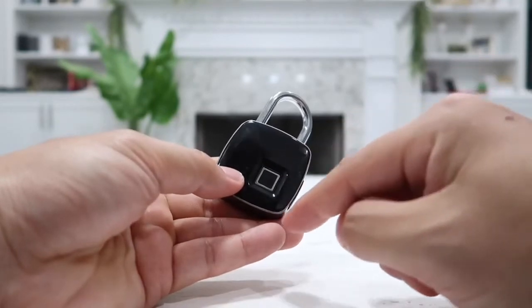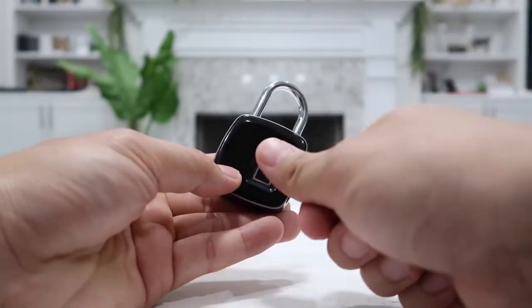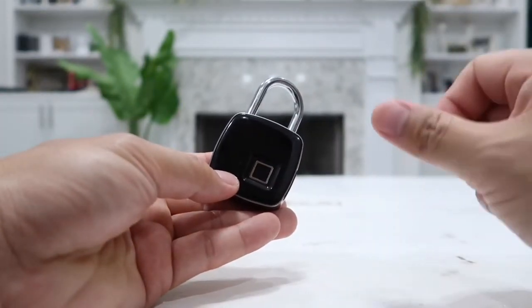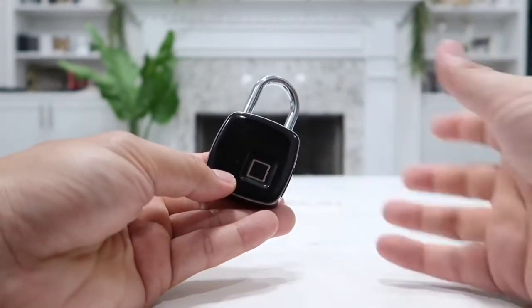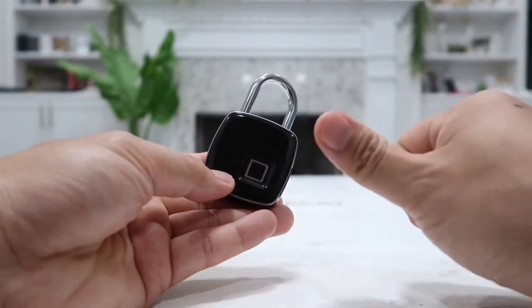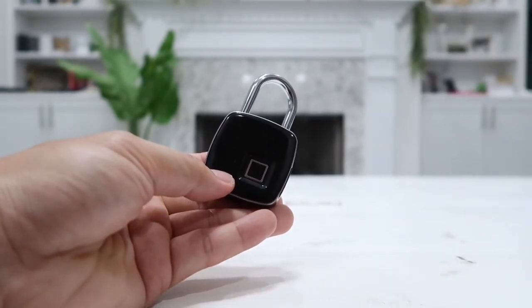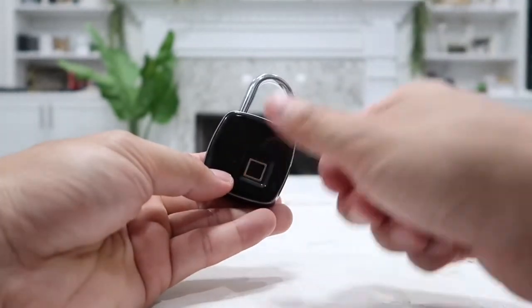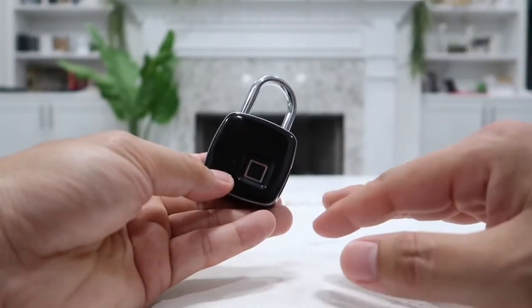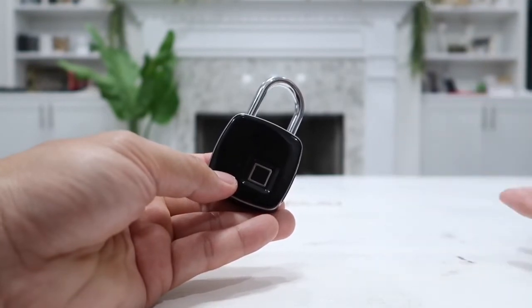You can also delete all 10 fingerprints at the same time by simply holding down on the fingerprint reader for about 10 seconds. After 10 seconds, it will ask for the administrator fingerprint — the main fingerprint, which is your own thumb — to confirm the deletion. Simply lift your finger up and touch the reader one more time and the entire fingerprint history will be deleted so you can set up everything again.